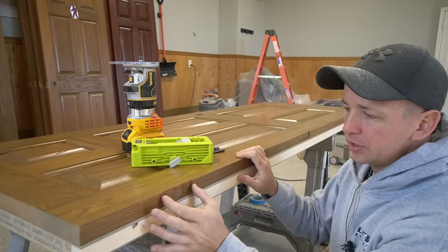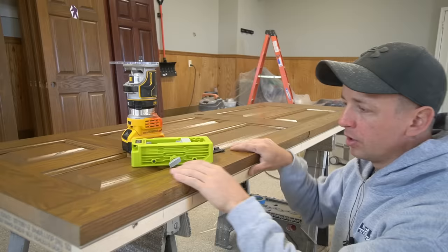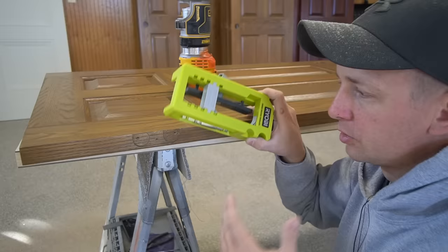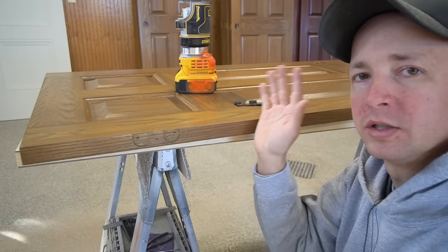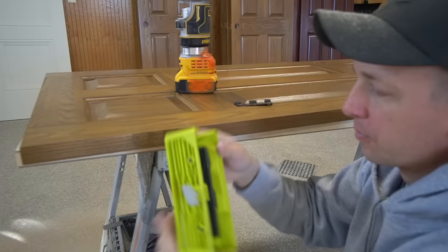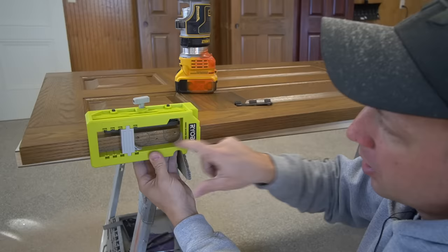There was one thing I knew I was going to have to watch out for, and that was the position of where the hinge is mortised onto the door. If you're replacing old door slabs with new slabs like I am here, it's very important that you check the old door to make sure it's going to line up correctly before you start mortising. If you don't have this positioned correctly and your hinge is not mortised far enough down, your door will actually bind on the door stop whenever you try to close it. Thankfully these little strips can be peeled off, so I peeled them off and repositioned them — now it's lined up perfectly.